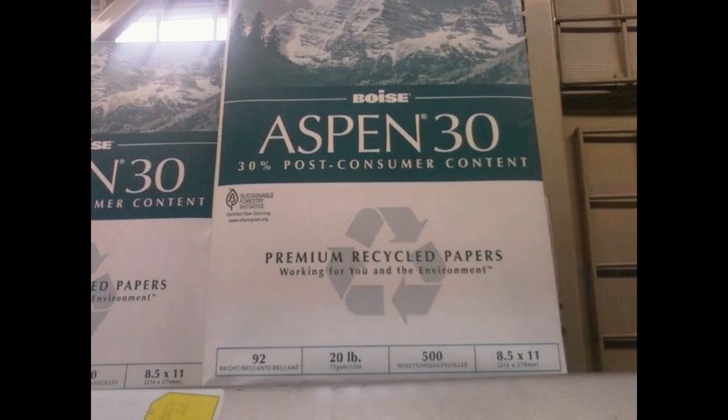It writes the same, so I think more people should start buying recycled paper, and that's what me and my family are going to do to be more eco-friendly.